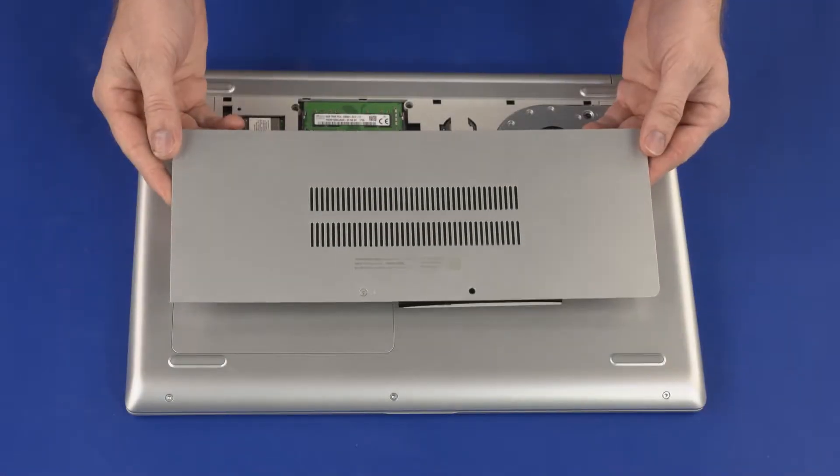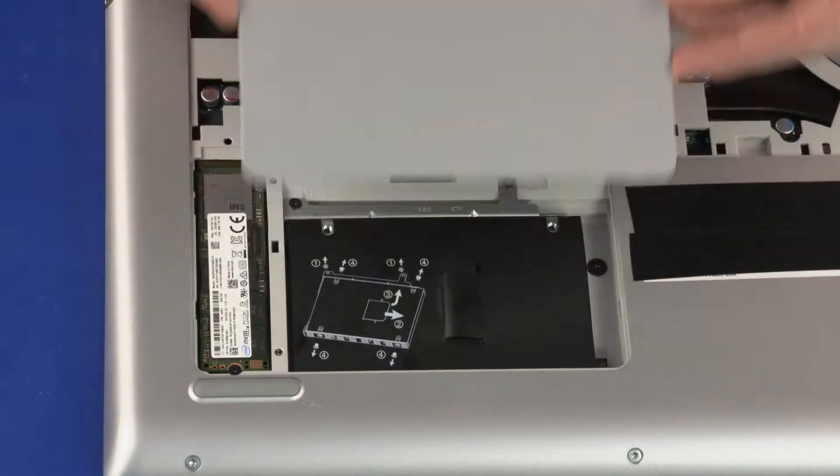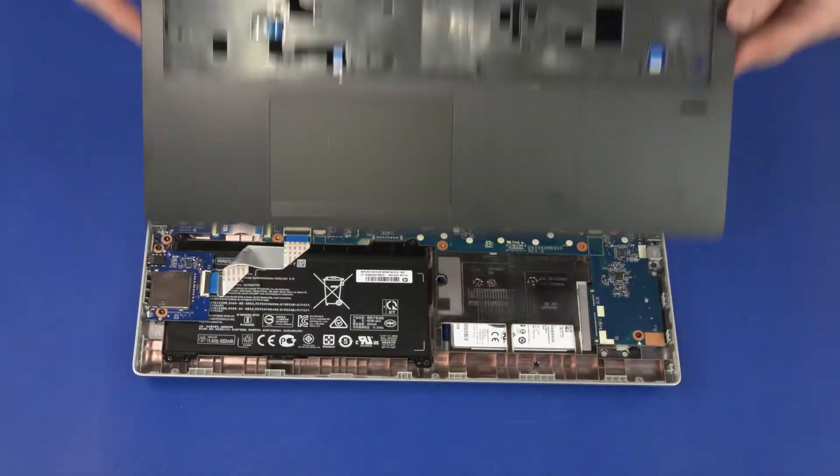Before you begin, remove the service cover, storage drive cover, keyboard, and top cover.